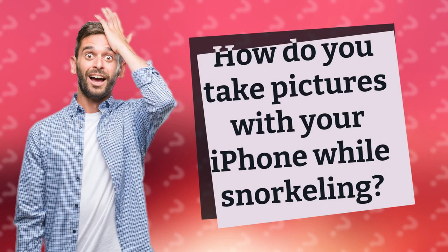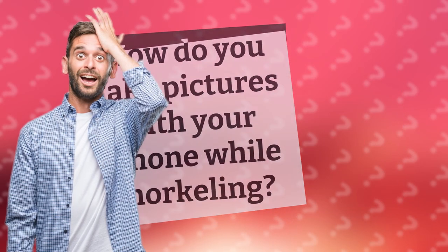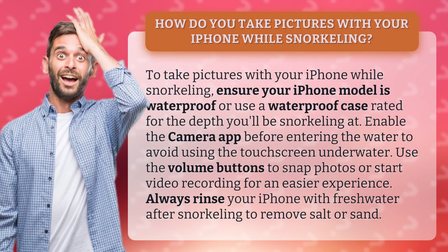How do you take pictures with your iPhone while snorkeling? To take pictures with your iPhone while snorkeling, ensure your iPhone model is waterproof or use a waterproof case rated for the depth you'll be snorkeling at.